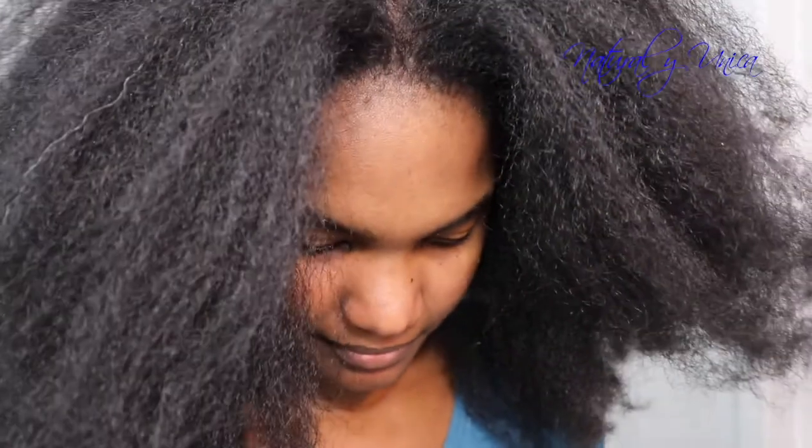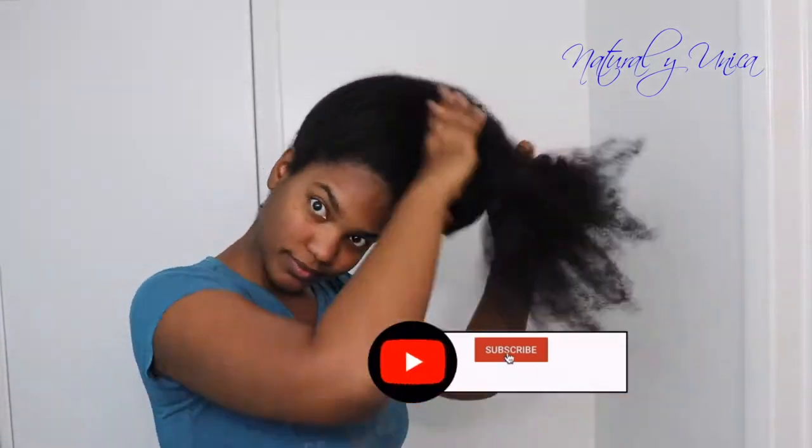Before I jump into that, I want to show you how long my hair is at this moment. I'm super happy because I am almost reaching my goal — my goal is to reach tailbone. I know I've been having difficulty because during my pregnancy I lost a lot of hair, so now I'm getting it back little by little. My hair is growing and it's going back!